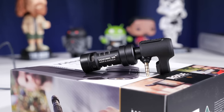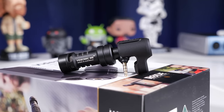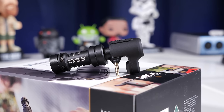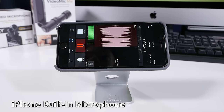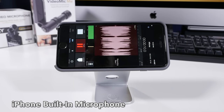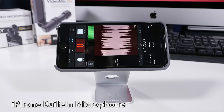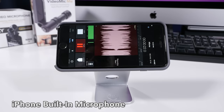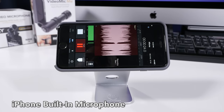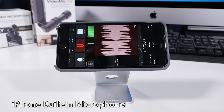The Rode VideoMic Me isn't just useful for video. If you want a superior voiceover recording that cuts down on the atmospheric sound, the VideoMic Me is an excellent choice for podcasters and voice memos. What you're hearing now is the iPhone 6S Plus internal microphone and I'm recording this using the excellent Apogee MetaRecorder app. You will notice that there is a lack of presence because I am about 12 inches away from the microphone and you can actually hear that distance in the audio track. Also, it's raining very lightly outside, so it's going to pick up that sound as well. Now I'm going to switch over to the Rode VideoMic Me and show you how much better that sounds.